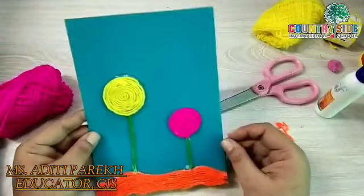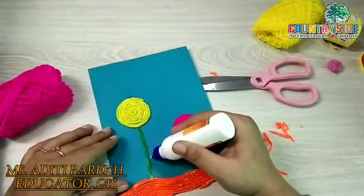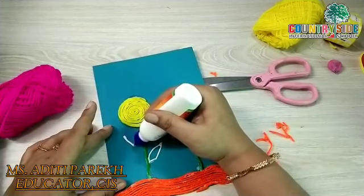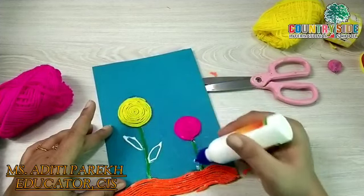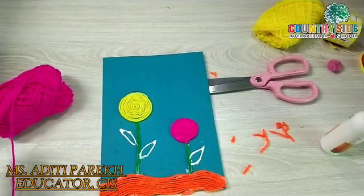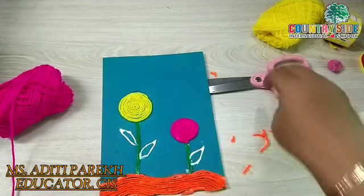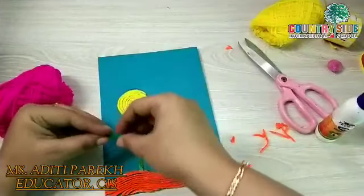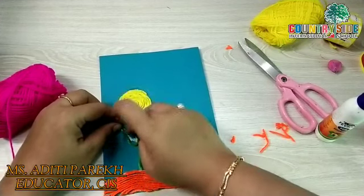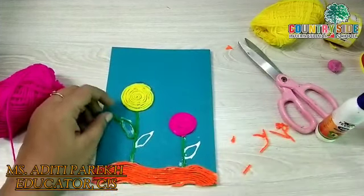As you can see, our beautiful flower card is ready. If you wish, you can draw leaves here and with the use of wool you can give the effect of leaves to the flower. This is the way we can give the effect of leaves to the flower.